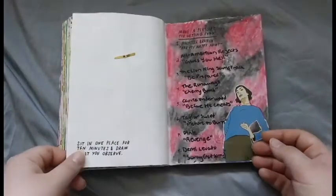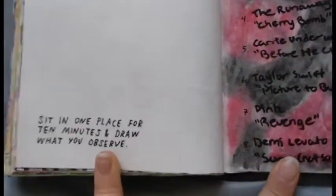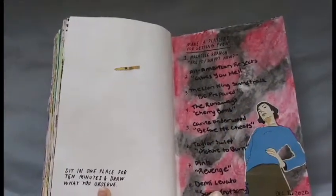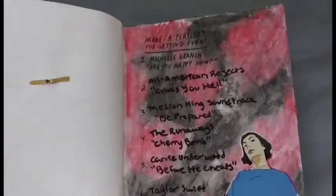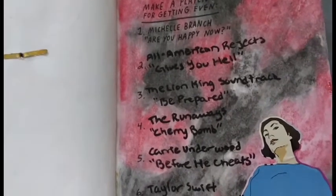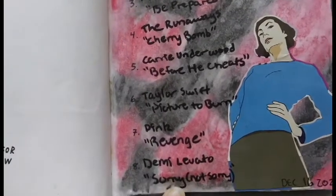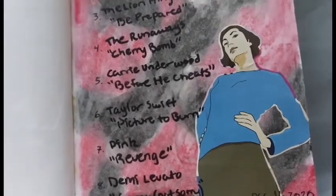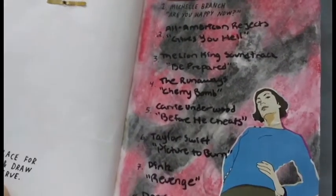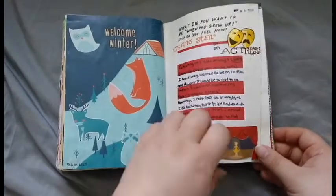The next page is actually not complete because I couldn't figure out anything to do for it. So we're going to skip December 15th and go to the next page, which is a playlist for getting even. From the same pack I got those other magazine cutout girls from, I found this girl who looks extremely intimidating — and that's exactly what I thought when I first saw her. I used red and black gelato pastel in the background, because those are the colors I use when I'm trying to represent any kind of feeling like that. Then I just wrote a bunch of songs that I thought made sense for getting even.